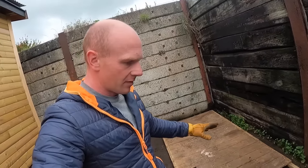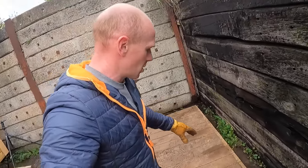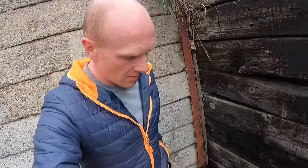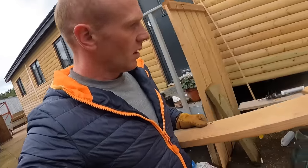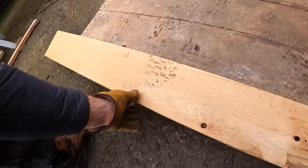I contemplated putting it up on some sacrificial timbers, but it's not going to be here for that long and there's not a huge amount of rain that comes across here. The only little repair needed — let's get a board in there. The cedar boards look about right for thickness and it should be the right length.